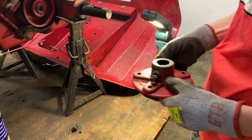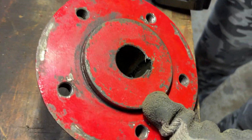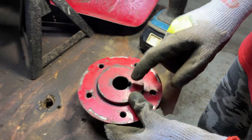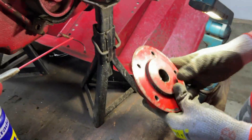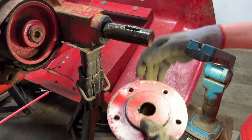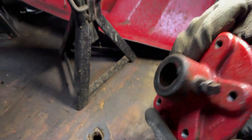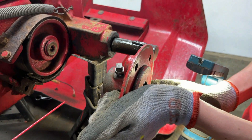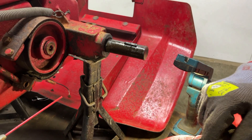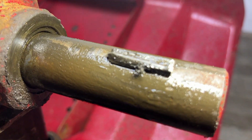We've taken them off both sides and this end of the woodruff key channel is badly worn. Because this hub was back here before, it means only that section was getting worn down. The other end however is in good condition. So hopefully when we move this out to the proper position, the woodruff key will sit on the non-worn section. The woodruff key itself — you can see the edge is completely taken out of it.